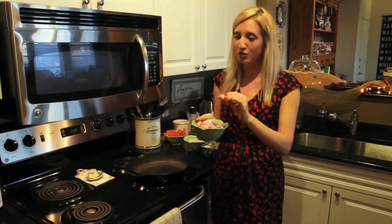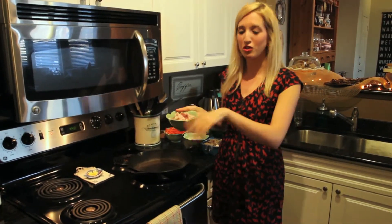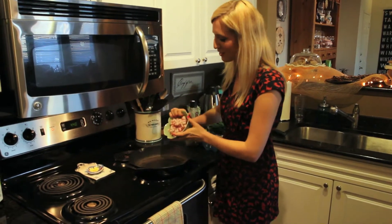First I'm going to start off with some bacon that I've cut into really small slices, and I'm just going to crisp it in my iron skillet.